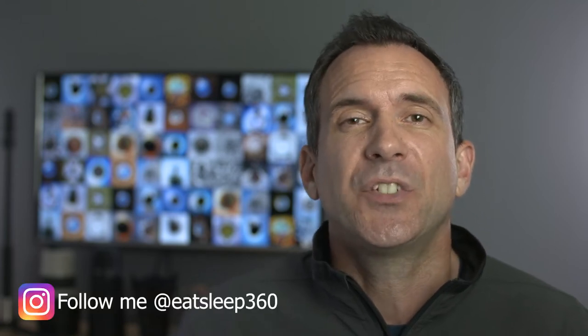This is Rich from Eat Sleep 360 and in this video we're going to look at six ways of removing the tripod from your 360 photos and 360 videos. If you're new to this channel, this is the place to come to get weekly hints, tips and tutorials for 360 videos and 360 photos. Please hit the subscribe button and click the bell so you're told straight away when I upload another video.